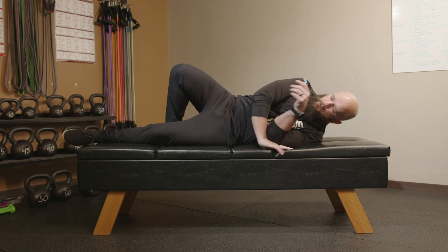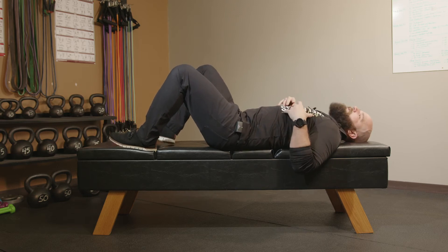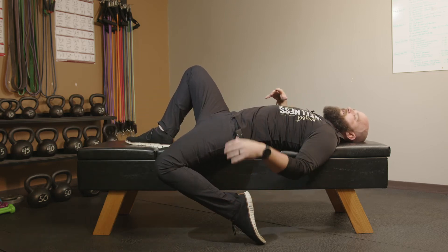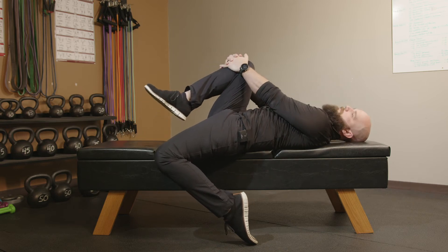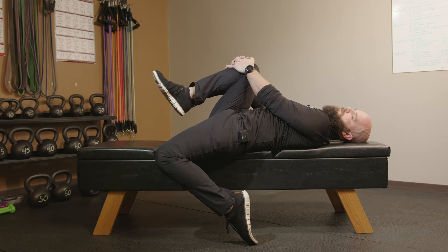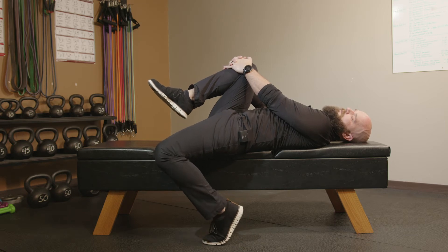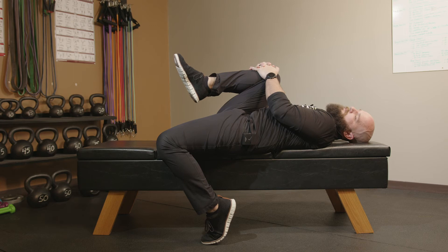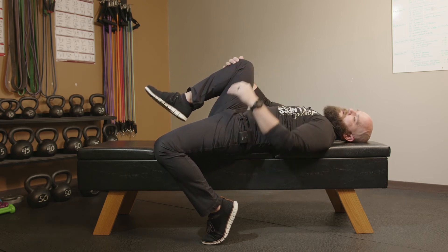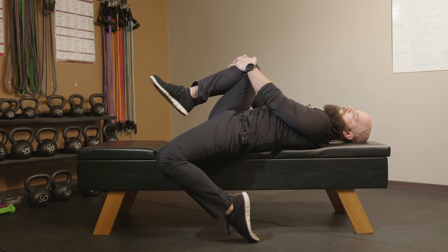Once we finish that one, we're going to roll over and start with a hip flexor stretch. Get to the edge, bringing that foot backwards, then grab that other knee and pull it on up. With these stretches, hold for at least 30 seconds — that's going to allow chronically tight muscles to break down, and the more tension we have, the better. Now if it hurts too much to put the toe under, just keep it flat. You'll notice you have more movement in the hip when you pull that leg up because your hip isn't pinned down. Hold that for 30 seconds.